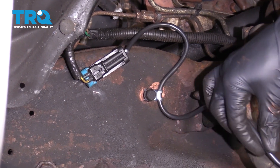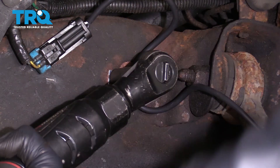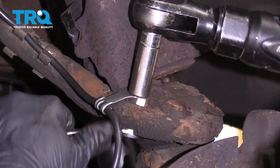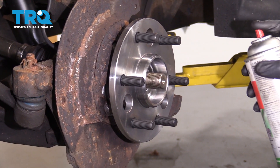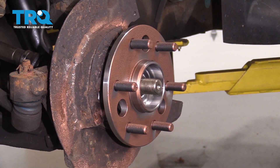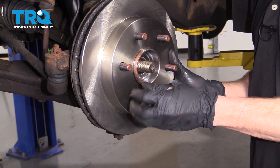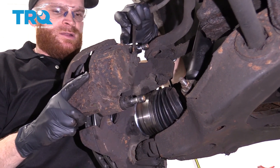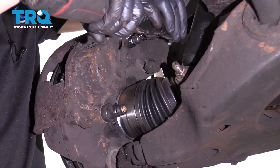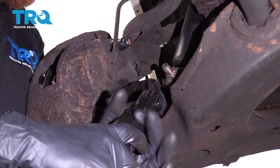Now let's just go ahead and start snugging everything up. Now let's coat the cleaned area with some copper never-seize. Let's get that rotor on there. I'm just going to start one of these lug nuts to hold the rotor from moving around. Now let's carefully put our caliper over the rotor. Now we'll just start in both of our sliders and we'll torque them to 38 foot-pounds.